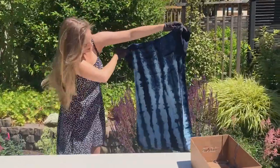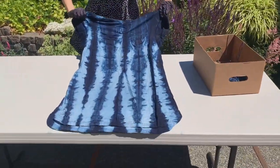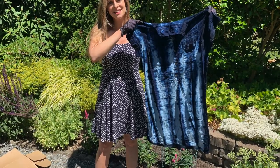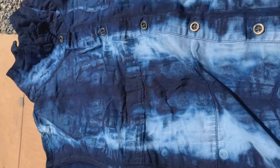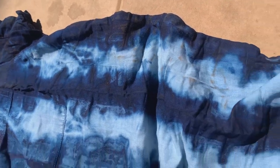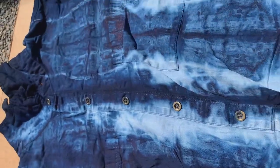Wow, I love this one — this looks really great, this turned out really nice. I'm excited to wear this one! I'm just going to let this dry out in the sun for a little while before I put it into the wash — I like to do that. Looking at the details, I think it turned out really nice. It's going to be a really nice update for this cute little dress.